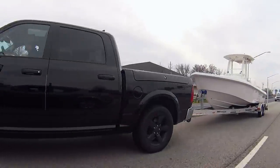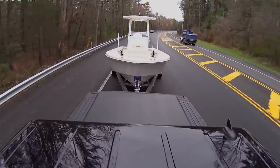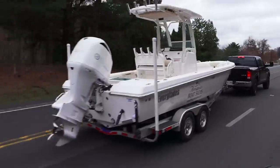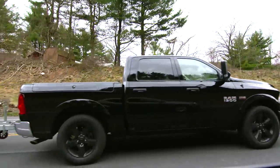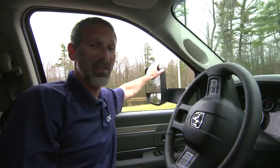Passing with a boat in tow takes a bit of preplanning. First off, you need plenty of extra space, because you won't accelerate as quickly as normal. Start building speed before you change lanes, and remember that as you complete the pass, you'll need to use your side view mirrors to determine when it's safe to slide back over. Serious tow vehicles, like this Ram, have serious towing mirrors. If your tow vehicle does not have mirrors like this, you're going to have to buy some aftermarket add-ons.